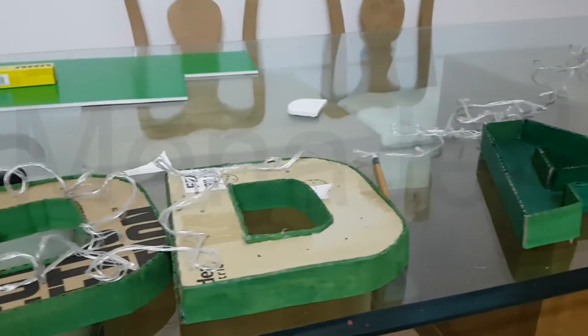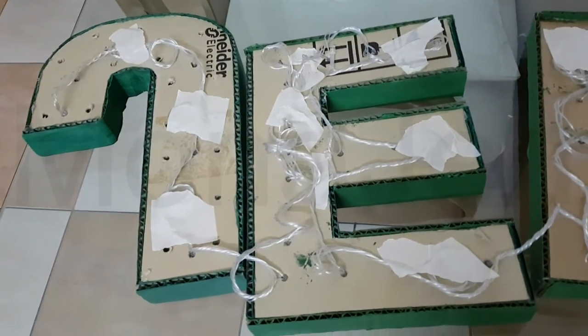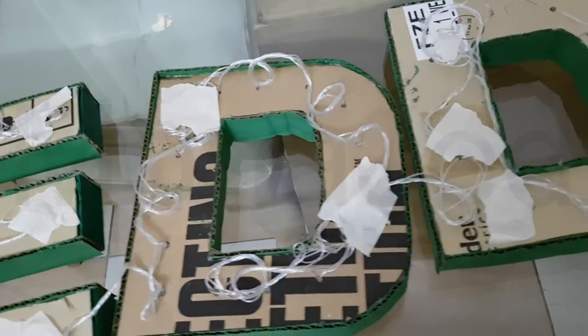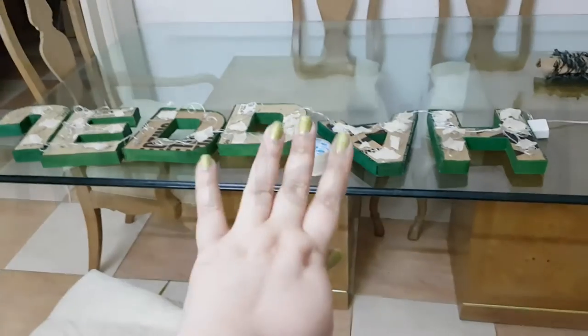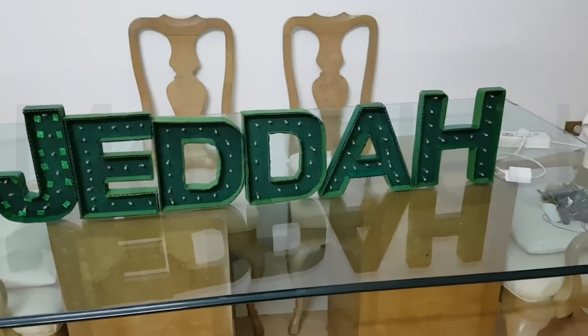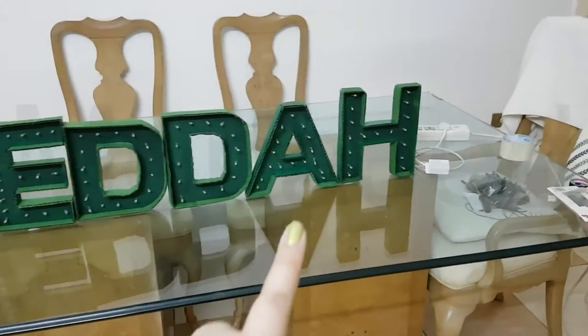There is a bit of decoration inside — that is optional. Just make the holes and place the decorative LED lights through. I have poked holes and am putting the lights through. I have done it for J, E, D — doing the other D, A, and H next. Let me finish this and then we light it up. I have put tape to secure all the wires at the back. All of them are taped. Now to stand them up — and now for the finale: turning on the lights.